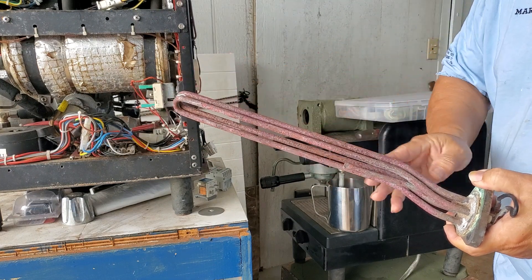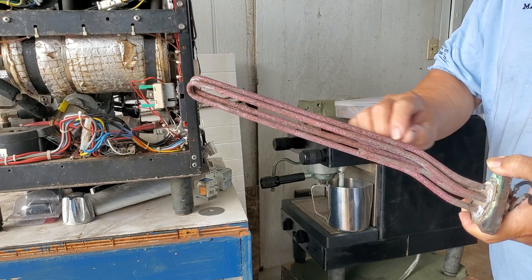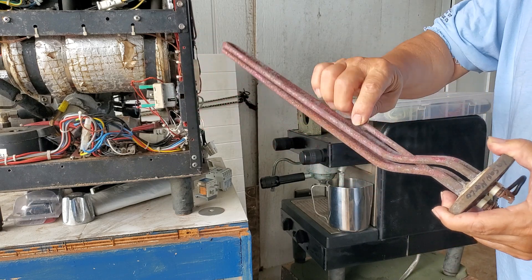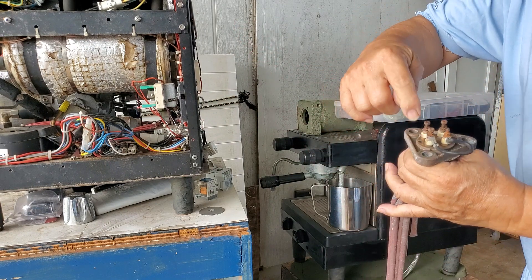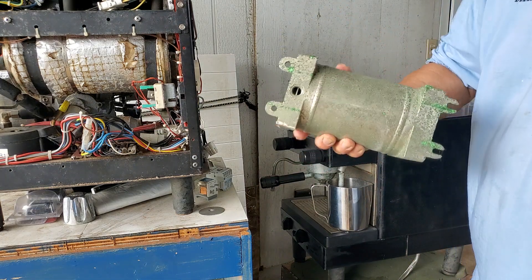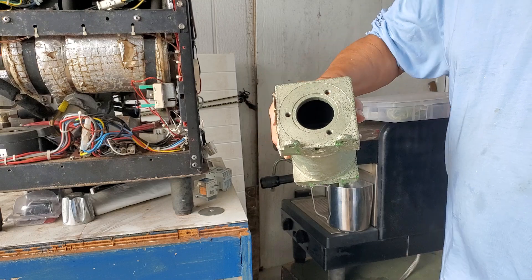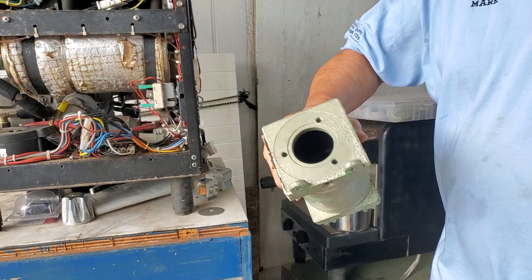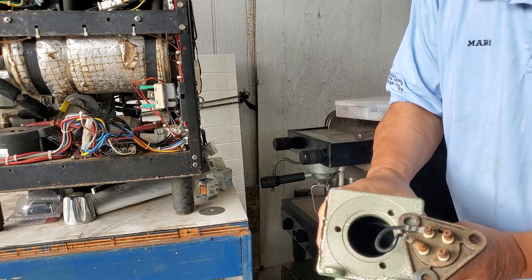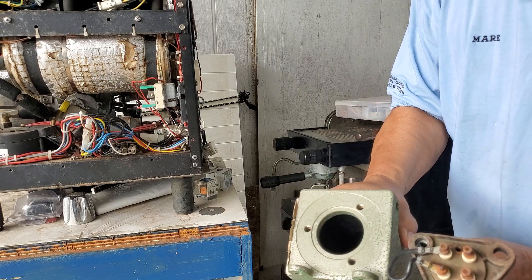It's a heating element coil inside a copper tube, with sand inside to prevent the coil from touching the sides of the tubing. The other tube is just an empty tube where you put a sensor. This heater would go in a typical tank — this particular spare hot water tank is for an M50 Light I believe — it's a smaller tank with a small version of the heater mounted inside.